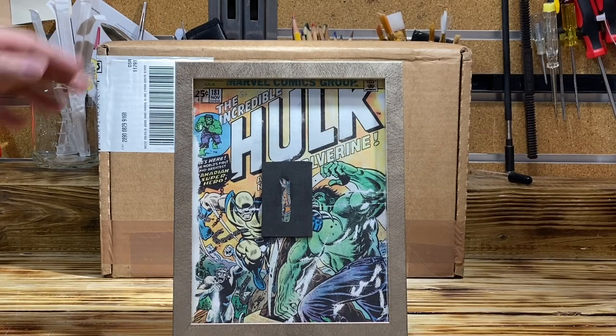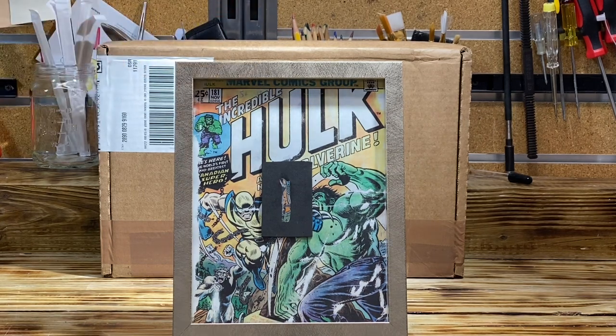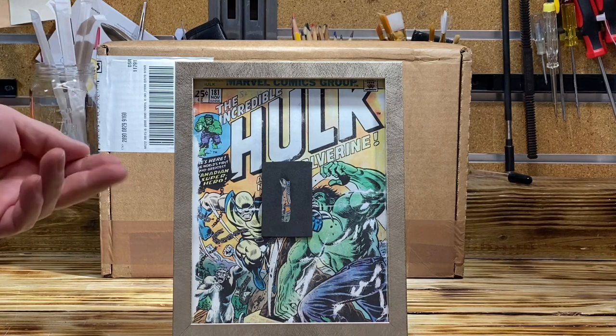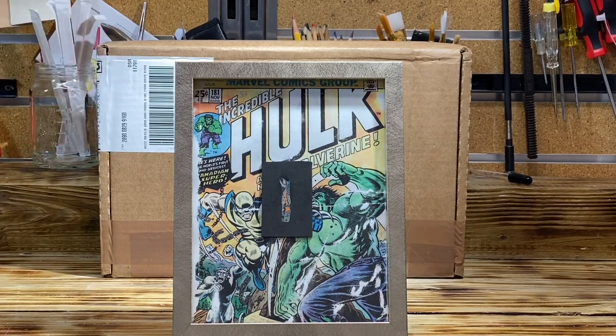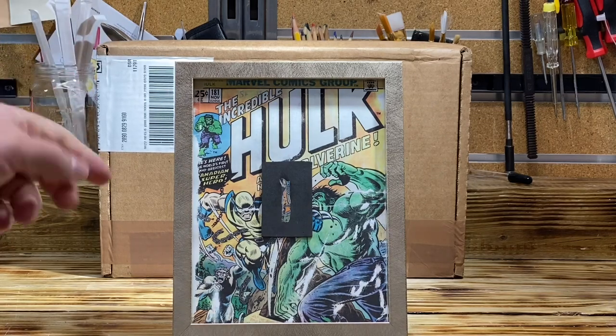Okay YouTube, if this is any indication, I guess everyone knows what's in the box. It is my Hulk 181, and this is a very important unboxing for two reasons. The first is we're going to see if I was able to secure a conserved grade based on the extensive work that I performed on the book. I don't know what the results are — I will find out with you.